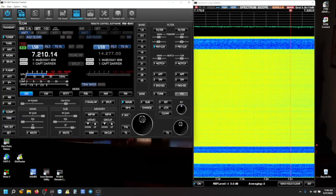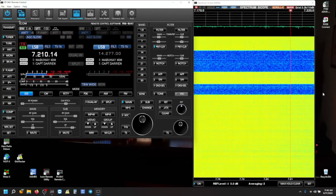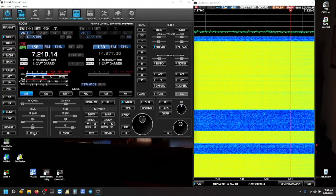Hello everyone. I want to tell you what happened last night. I got into the hotel room close to midnight and I fired up my ICOM IC7610 via remote software, the RSBA1, and this is what I heard. This is what I'm experiencing: radio frequency interference.